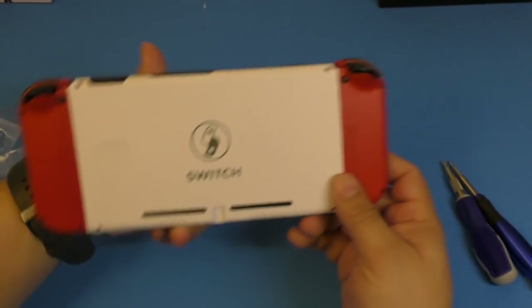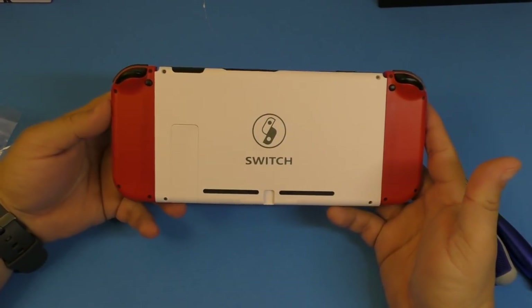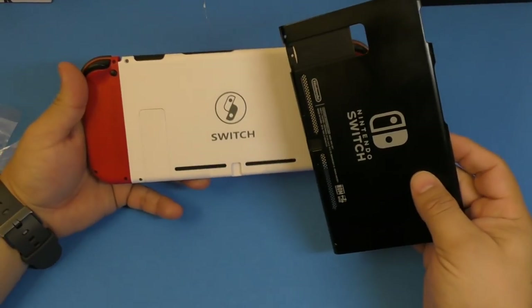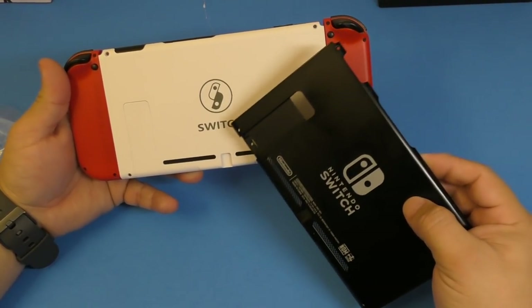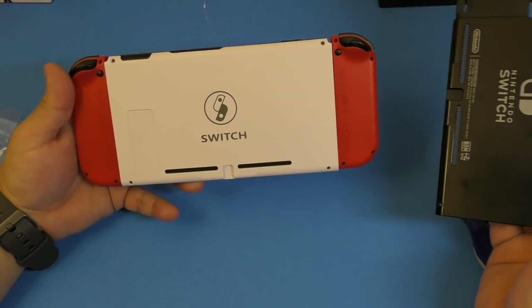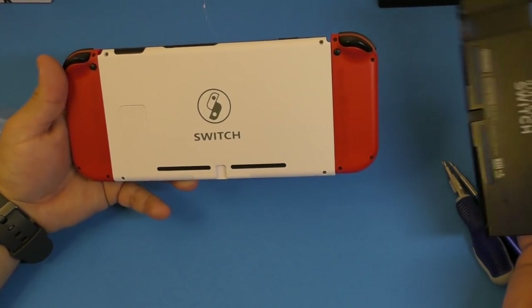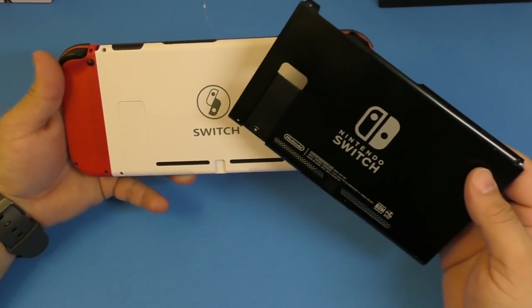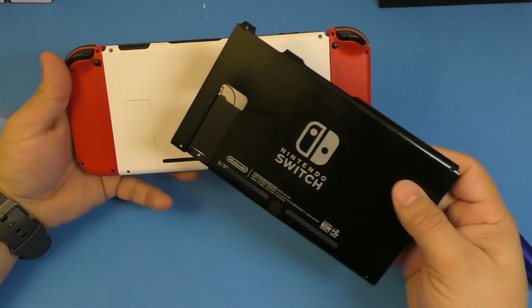There's no white cover for the game card slot area, but I think it still looks okay and pretty nice. The design on the back is different — instead of saying 'Nintendo Switch' it just says 'Switch,' and the overall design is a little different from the original, but other than that it should work perfectly fine.